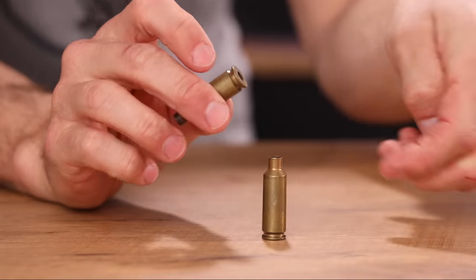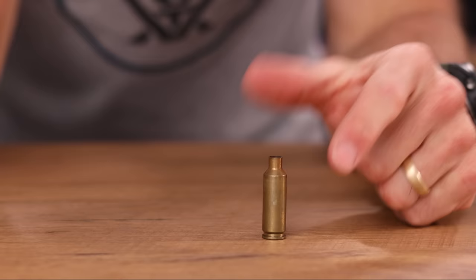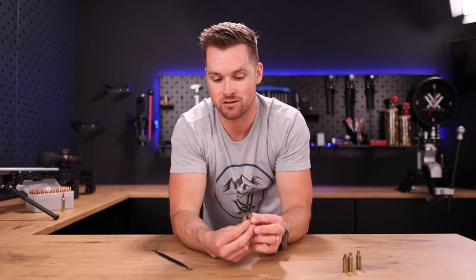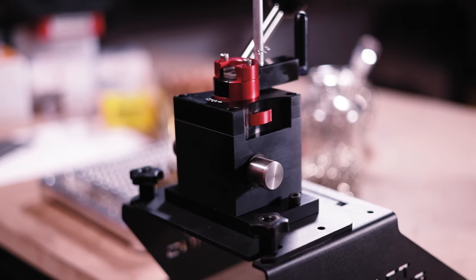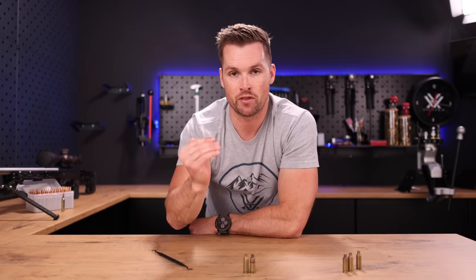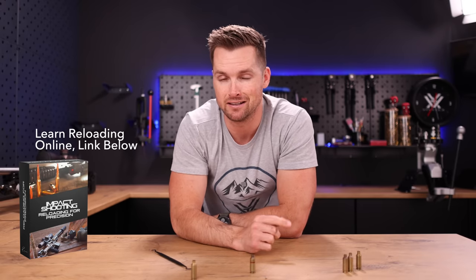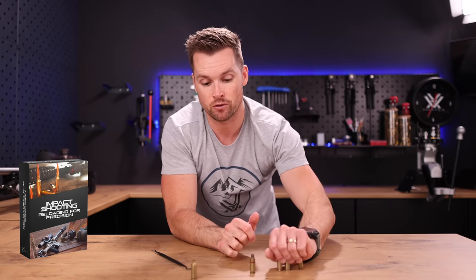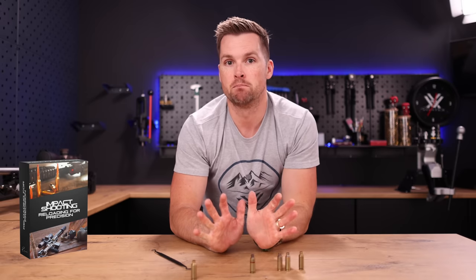On this other case, you should not be able to seat a primer using your finger. These primer pockets have stretched to such a point where the primer is no longer being securely held by that friction fit. This is obviously going to cause major ignition inconsistencies. One thing that helps me identify this is the Primal Rights competition priming tool — you have so much feel on the amount of force needed that you can actually start separating cases where you feel the primers going in with less force than the others.